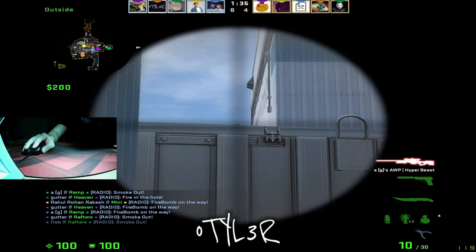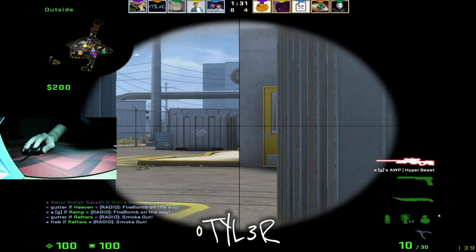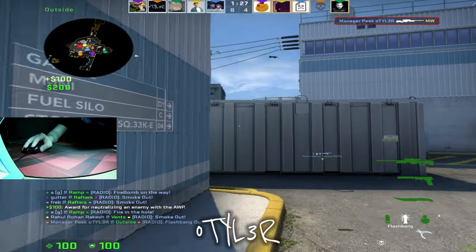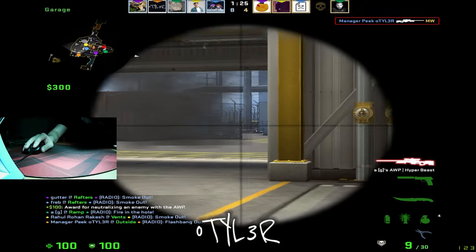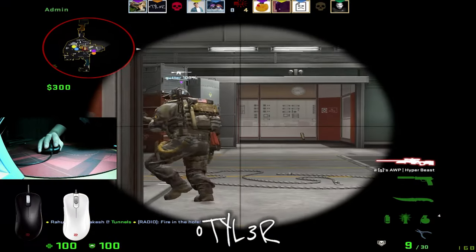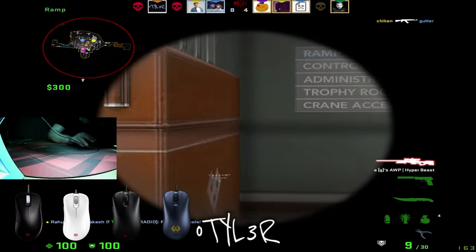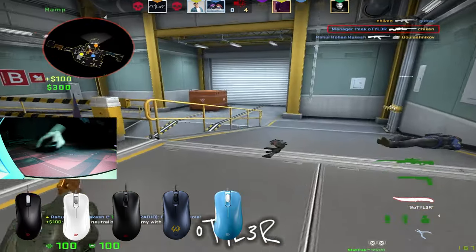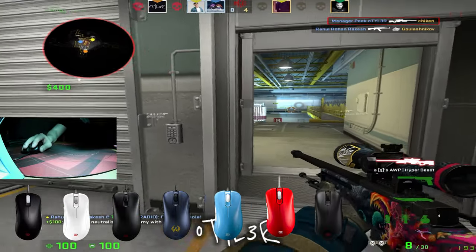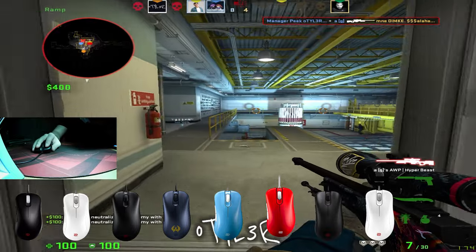Whilst the outdated feature set of this mouse may not be to your liking, the discreet and minimalistic look may suit your needs. Another thing that definitely needs addressing is the sheer number of refreshes that the mouse has received. We have the EC2A, a special edition EC2A in white, the EC2B, the EC2B CS:GO edition, the EC2B Divina edition, the EC2B Tyloo edition, the EC2, and finally the EC2B special edition in white.